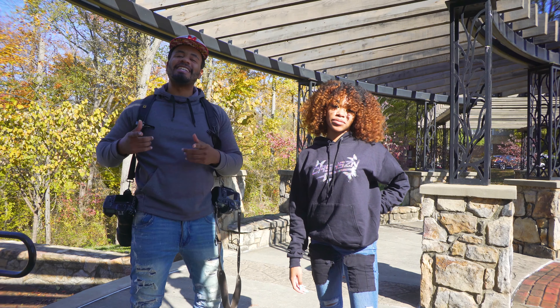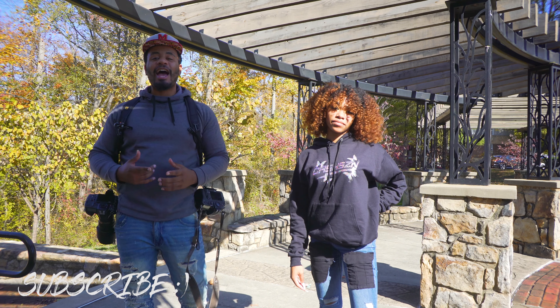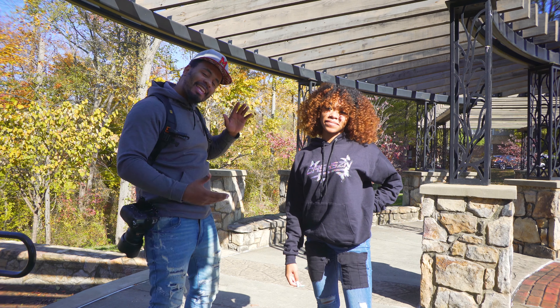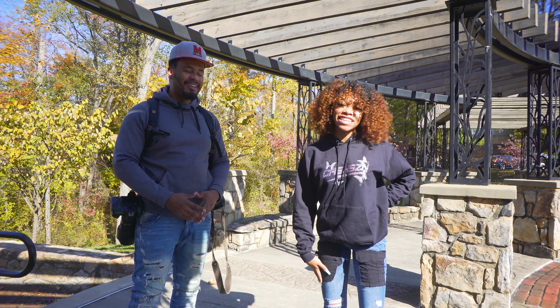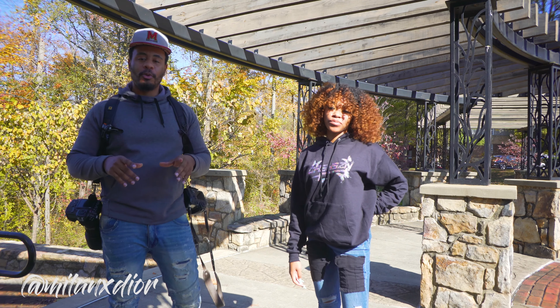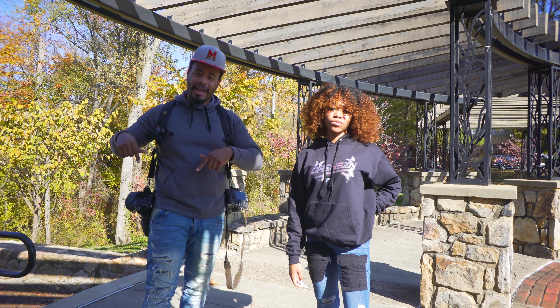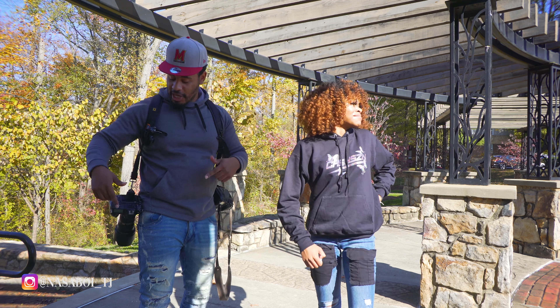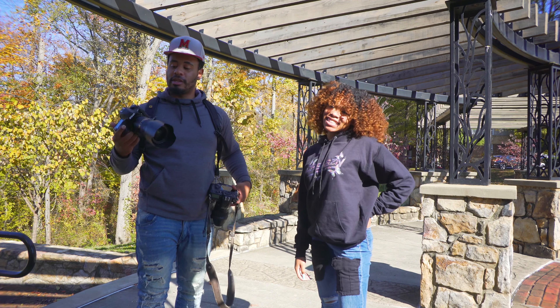What's going on everybody, T to the M to the IDD back out with another photo shoot. Today we have Milan in the building — her Instagram is at Milan XD, I'm going to link that in the bottom left-hand corner. Today we're going to do some natural light shots.